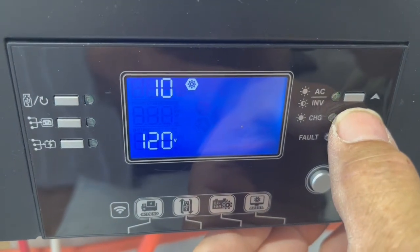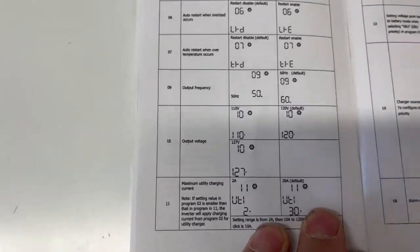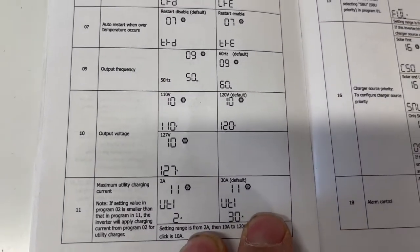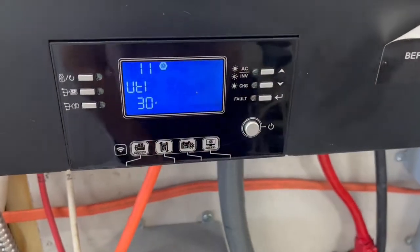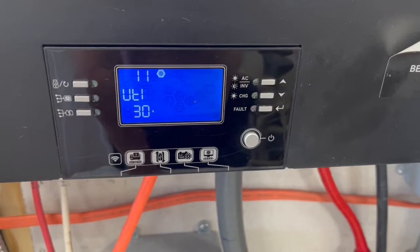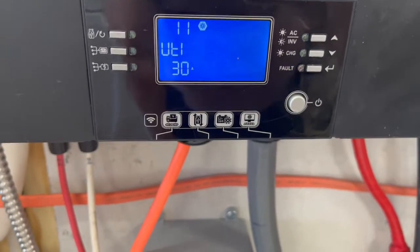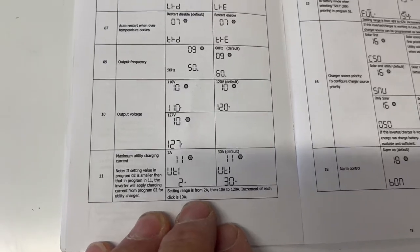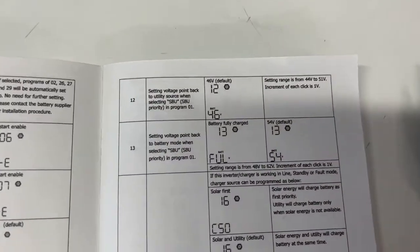We have 120 volts as this is your output voltage. You have a choice between 110, 120, or 127 — we have ours set at 120. If we had two of these inverters paralleled, we could get a split phase, 120/240 out of this, but we can't do it with just one. Number 11, we have utility charging set at 30 amps, and you can set that to whatever you want.